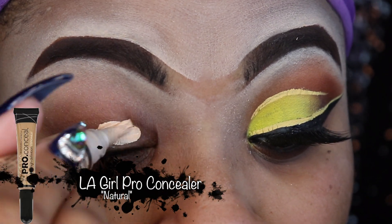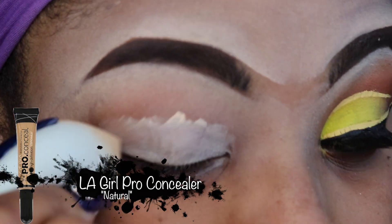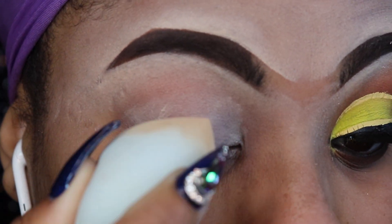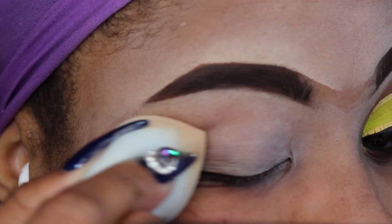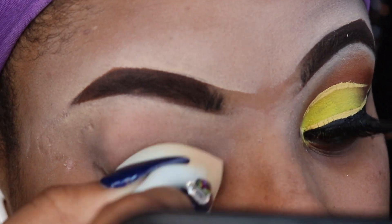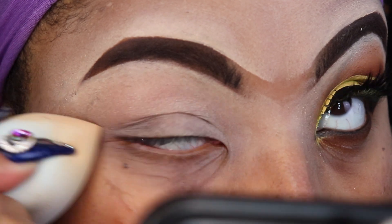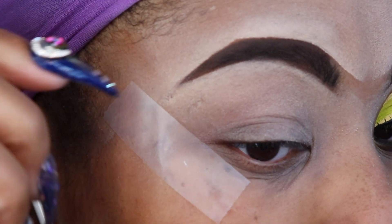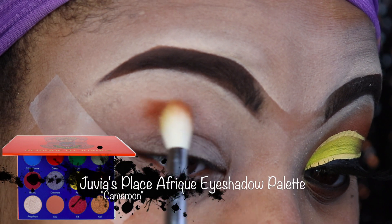Starting off as always, I'm taking my LA Girl Pro Concealer in Natural. I'm going to put this all over my lid — this is going to act as my eyeshadow base to help the colors stick, pop, and just be bright and bold. I'm blending the concealer all over my eye, making sure I have a nice crisp edge.